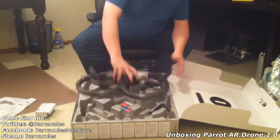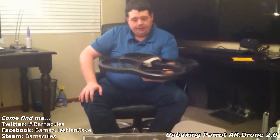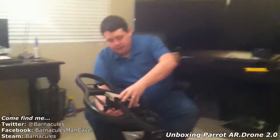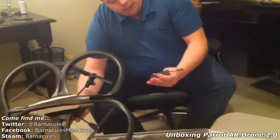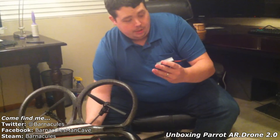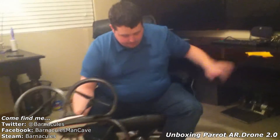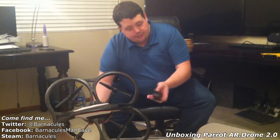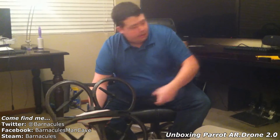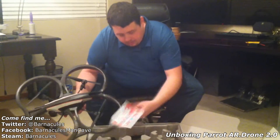Wow, that thing's actually really lightweight — I'm surprised. So there's the drone itself. Looks like we also have a lithium-ion polymer rechargeable battery pack. That's actually a pretty damn big battery pack. Looks like we have a wall charger, and it's missing the plug, so apparently I do need one of the plug adapters. Looks like we have some documentation here.